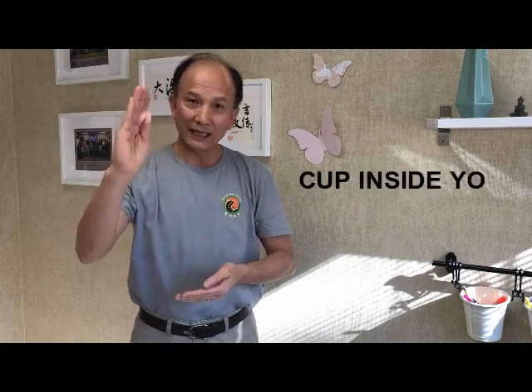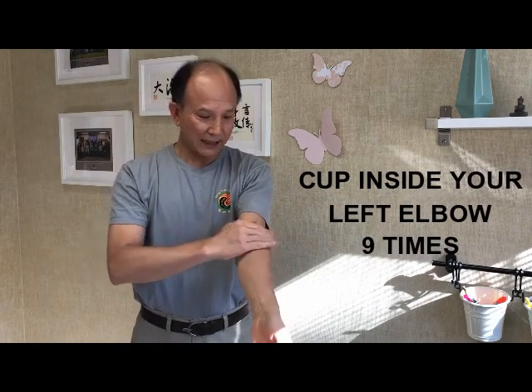And then use your right hand to clap the elbow, this part, nine times. One, two, three, four, five, six, seven, eight, nine.